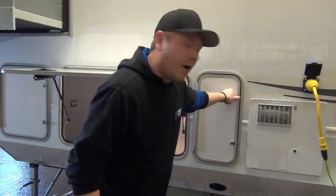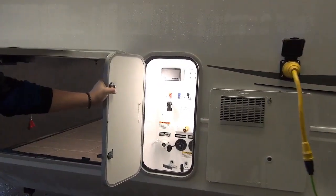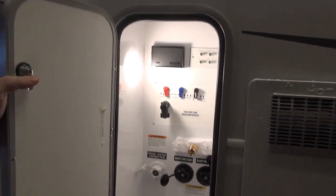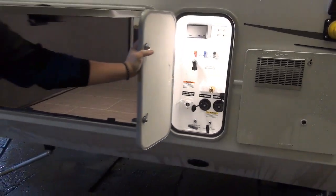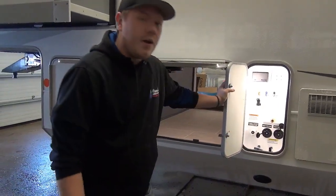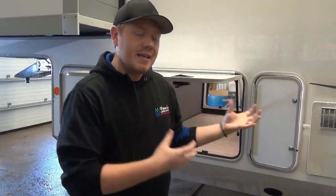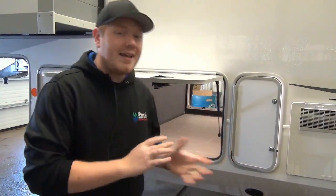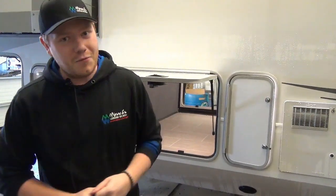Right beside that is our water manifold center — tons of hookups all in one location. You're able to winterize, fill your tanks, bypass your water heater. There's a hot and cold outdoor shower and black tank flushes for both black tanks on this coach. All of our gate valve pulls are a remote pull style, meaning the gate valve itself is in the heated insulated underbelly. This is a full-time extended stay fifth wheel — very well insulated, and that heated underbelly keeps everything thawed out for you.